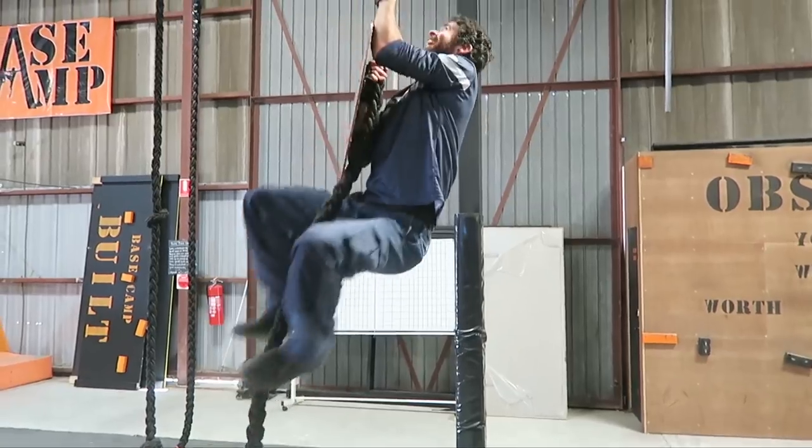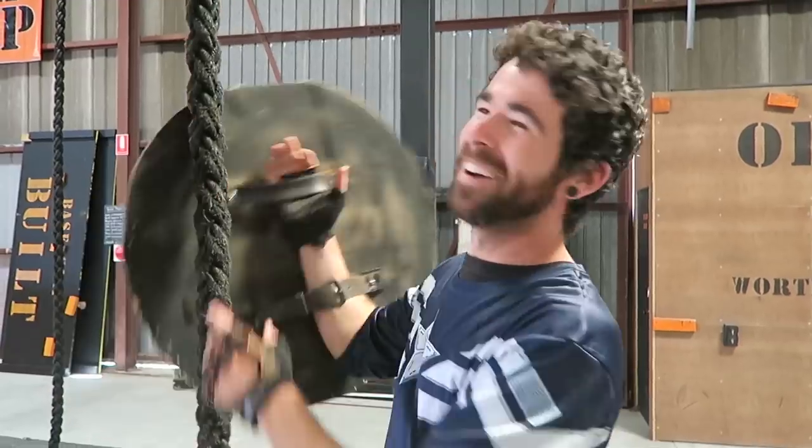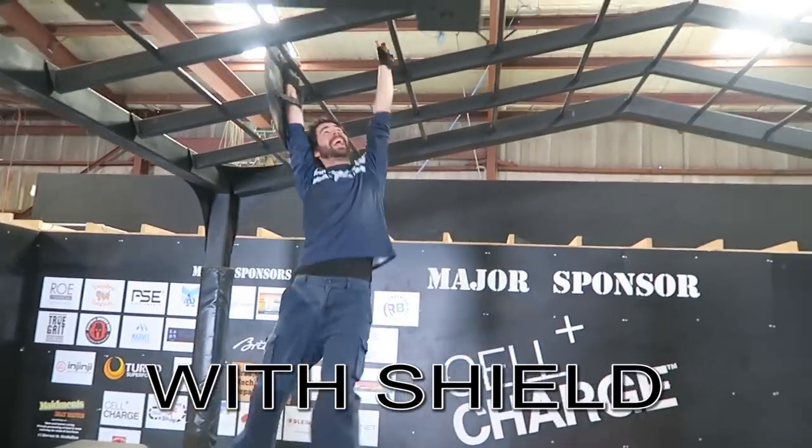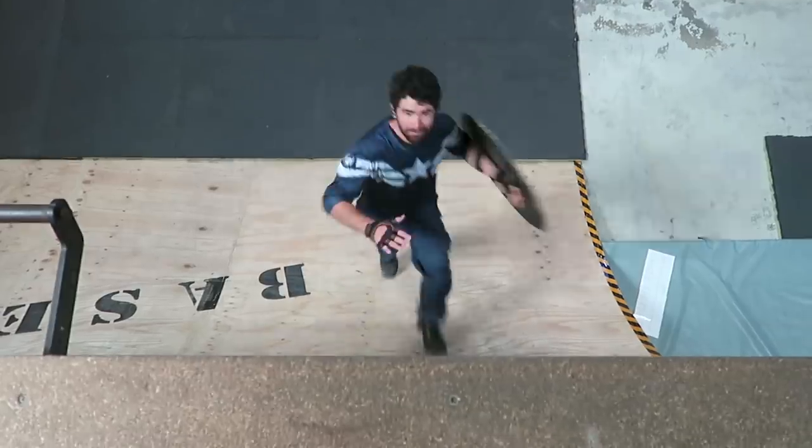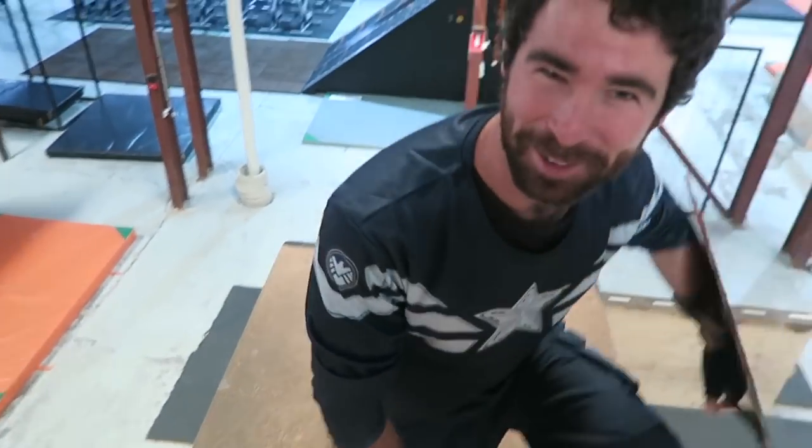There are a lot of obstacles that you need two hands for — rope, for example. I can't really put my hands in the right position. Both hands would have been better.